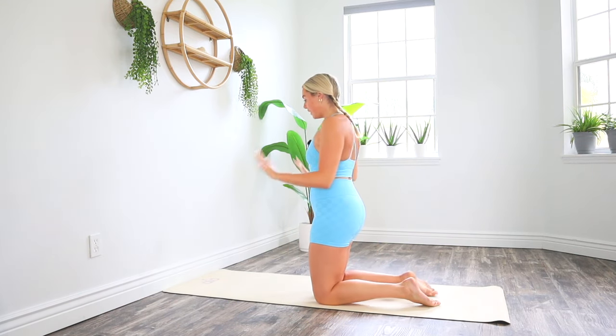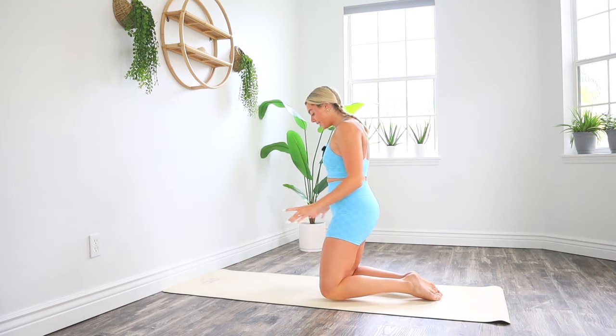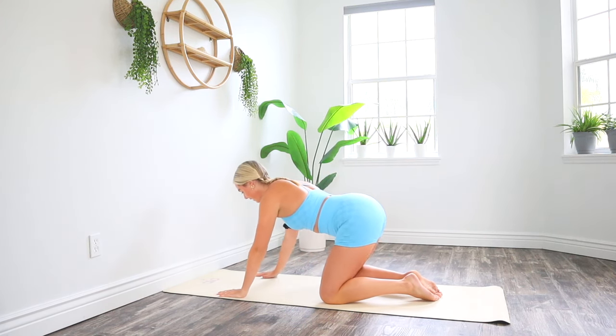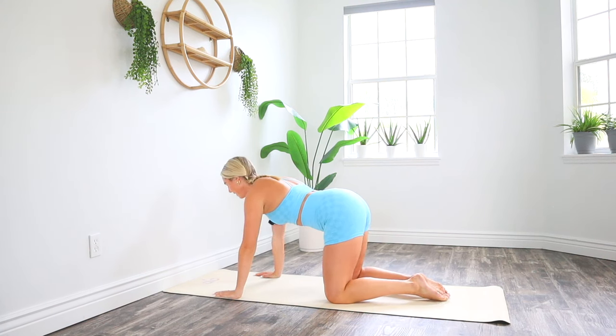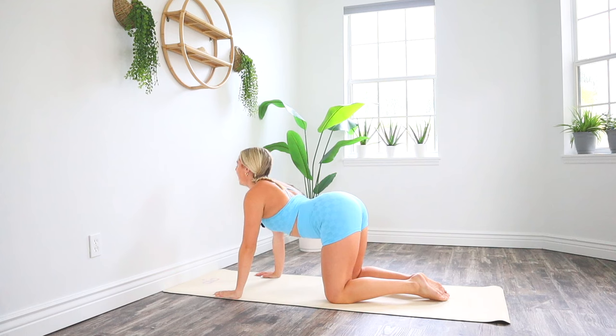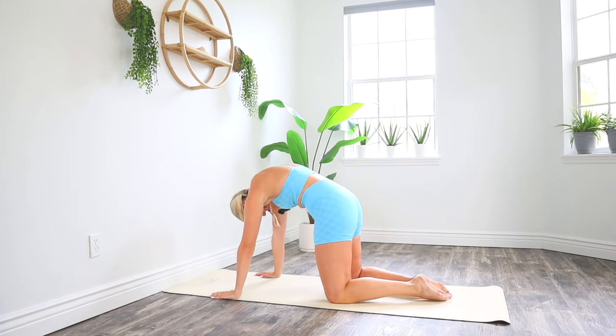Meet me on your mat for a short little stretch. To start, face your wall, scooting your mat all the way against the wall. Bring those knees slightly wider than your hips, and then bring your hands slightly wider than your shoulders. Closing your eyes, just take a big inhale through your nose, drop your belly down, gaze up to the sky, and then on your exhale, release any doubts and any tension from your body and mind. Press out of your palms, rounding your spine, gazing towards your thighs.